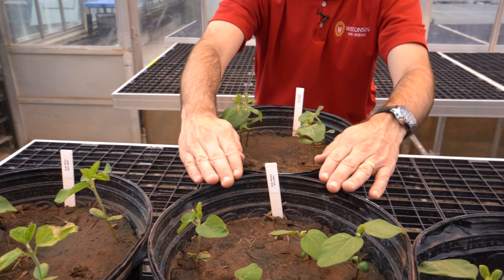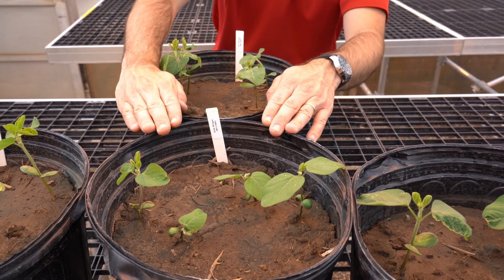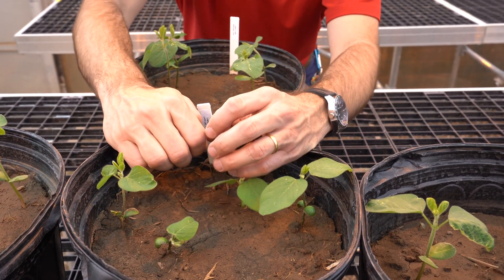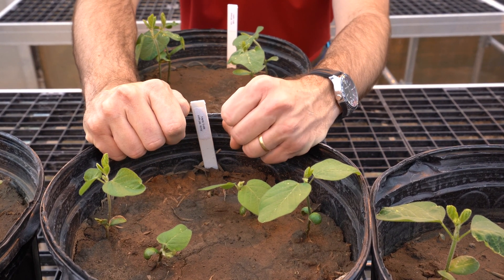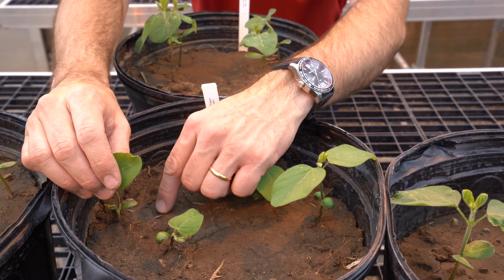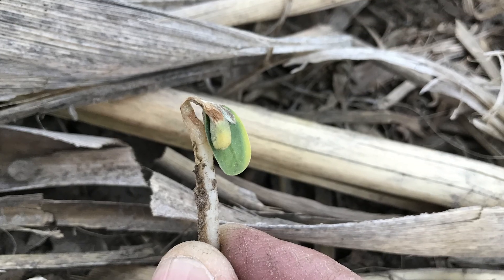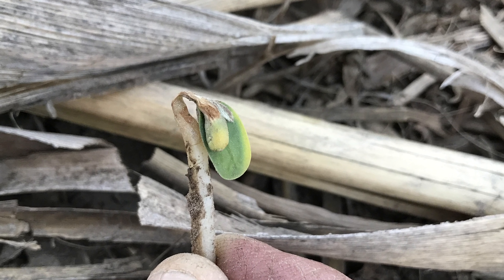The second group is group 14 herbicides, with several active ingredients used. These are PPO inhibitors, so they tend to burn. When that seedling is emerging and the hypocotyl is exposed — the hypocotyl is really sensitive — particularly when you have rainfall and splashing of those products into either the cotyledons or the hypocotyl, you get some necrosis of the plant, leading to some stunting of the plant.